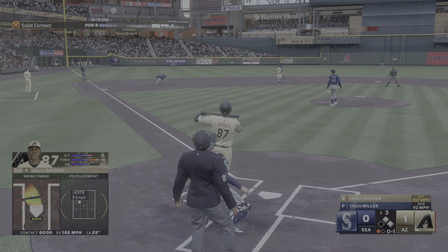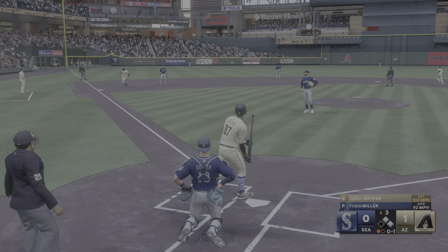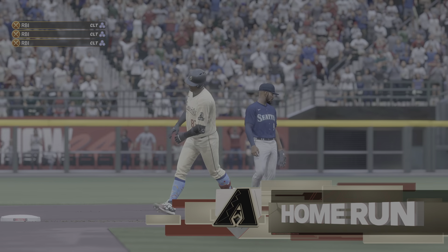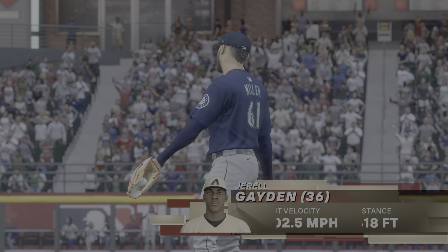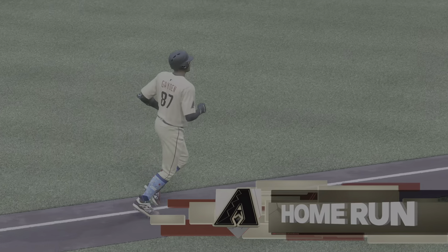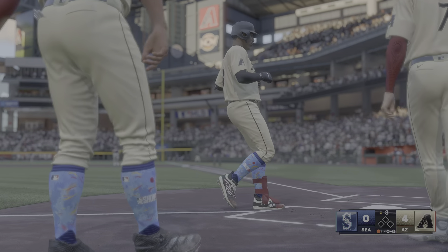Crushed to left center field — this one's deep, forget it! A gigantic blast, his 36th home run of the season, and they boost their lead. It's 4-0. He's really seeing the ball well lately — good things are going to happen when you're locked in like this.